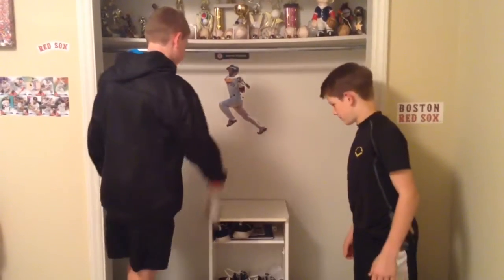Hi, my name's Carson. I'm Bristol, and today we'll be doing water bottle trick shots. Let's go!